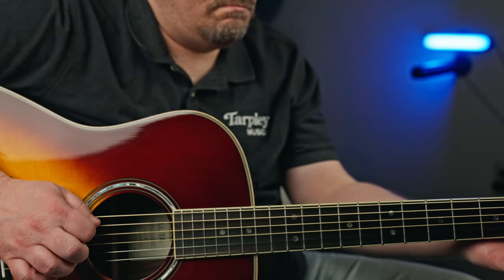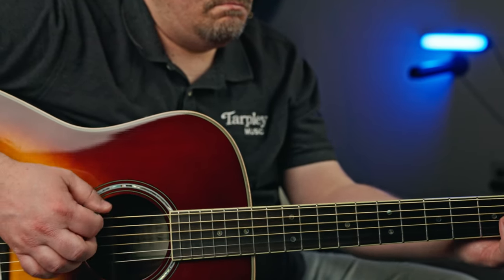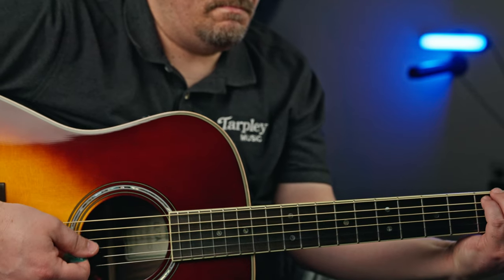The fretboard radius is 15 and three-quarters, which is very common — a lot of acoustics will be 15 to 16. So it's a really great guitar not even thinking about the electronics. We've got Engelman's spruce, rosewood, and ebony — a lot of good woods and good parts.